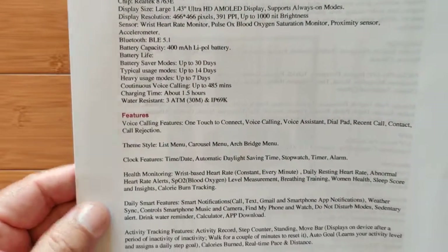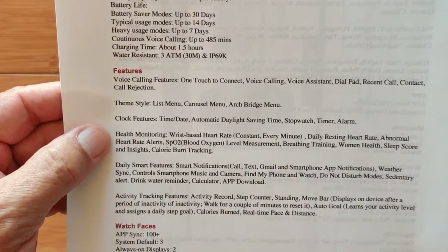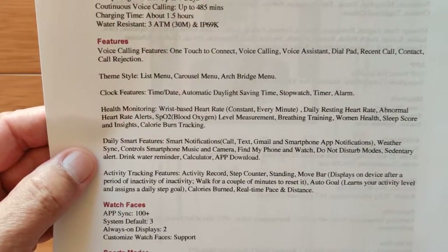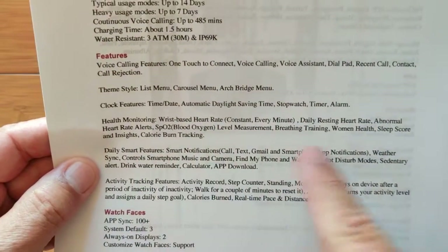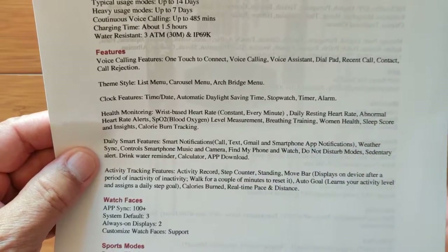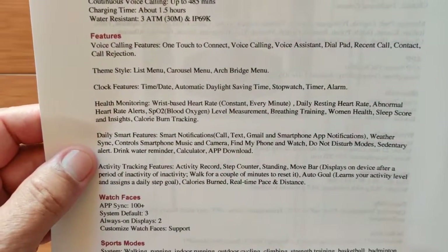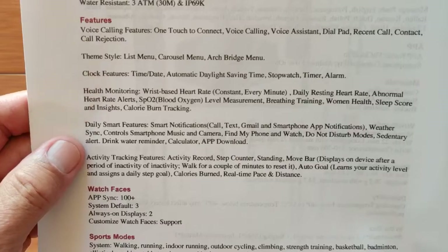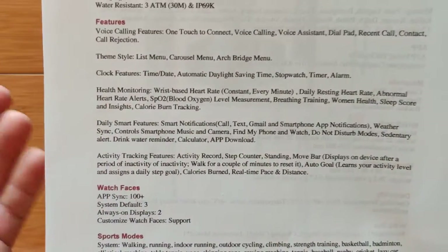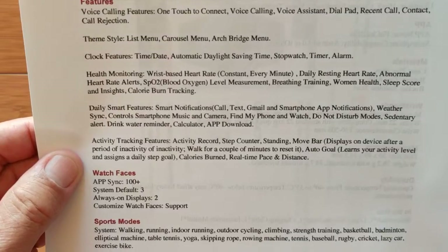You have swimming as a mode on here. Voice calling features, different themes, clock. You can set date and time and do automatic daylight savings time. Got stopwatch, timer, alarm, and all the different health monitoring things. There are some issues with the health monitoring — they relate to both the watch and the app. You got women's health information. Daily smart features include different text notifications, weather, music, onboard camera for remote shutter, do not disturb, and so forth. Activity trackings include your step count and all of those things.